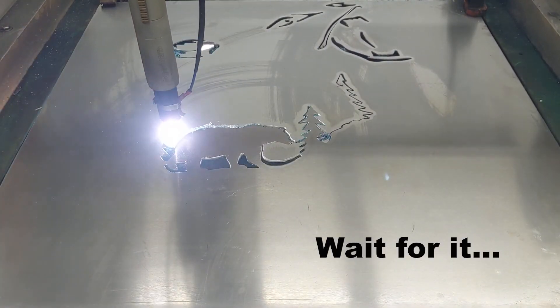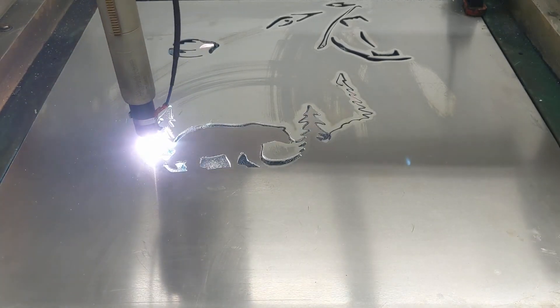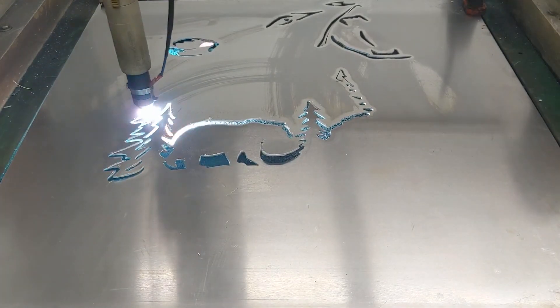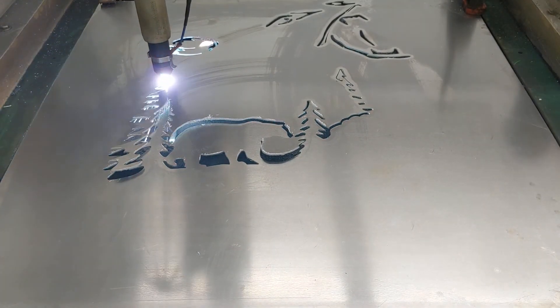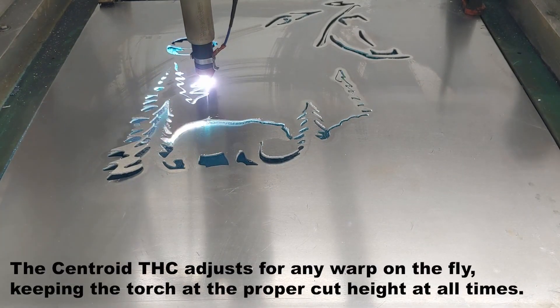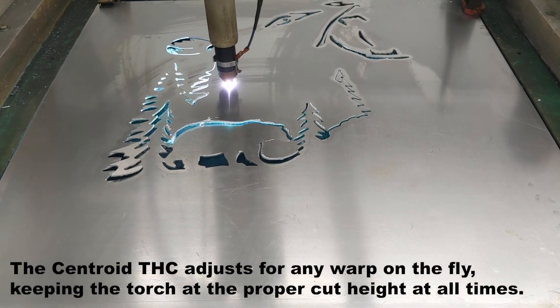Now as everyone knows, thin materials — especially aluminum — like to warp. Look at that warp right there. The cool thing is the Centroid THC is a real-time closed-loop torch height controller that will keep the torch at the perfect cut height right over that warped section of material. Pretty slick.